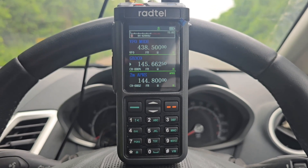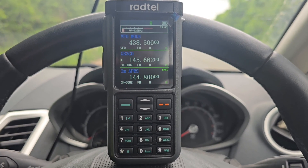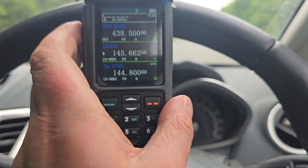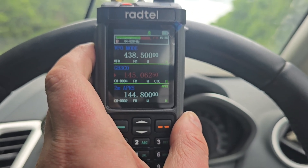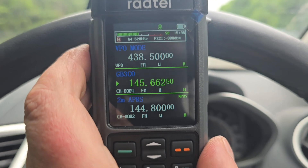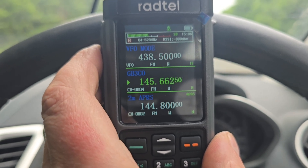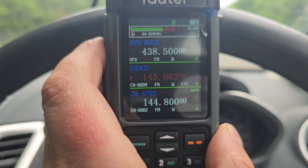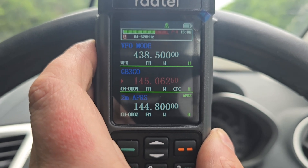I'm out in the mobile — a bit of a noisy location — and I'm just going to put a call out on GB3CO. It's a new repeater, well it's at a new location. 2E0 UKH listening on GB3CO. 2E0 UKH UKH, this is G1JSP. Nice to hear you on air, Chris. I'm just mobile. For anyone that doesn't know, Jimbo is the repeater keeper of GB3CO.